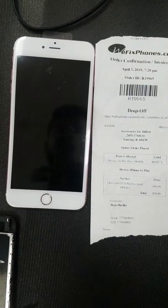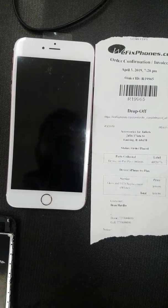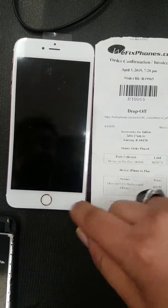Thanks for choosing VFIX phone. This is order number R19965. Customer came in for LCD digitizer.